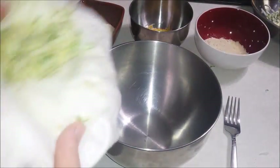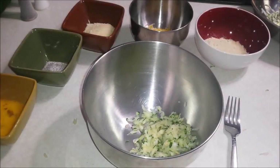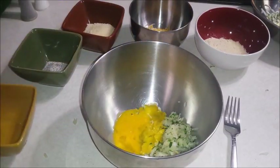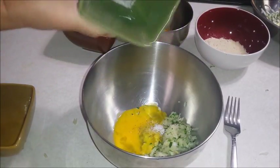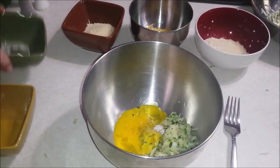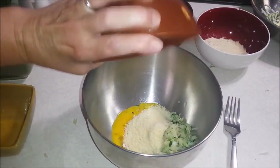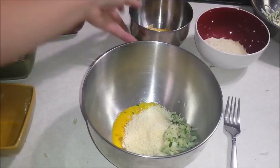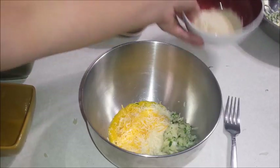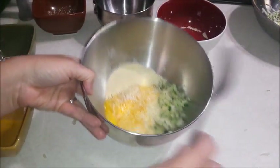In a medium bowl, I'm going to combine my one cup of squeezed out zucchini, one egg, salt, pepper to taste — this also had my garlic salt in it — a quarter cup of parmesan cheese grated, a quarter cup of Colby Jack cheese grated, and a quarter cup of fish fry mix. Then I'm going to mix this all up.